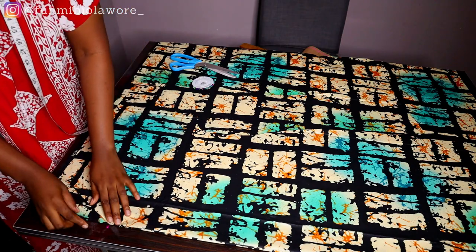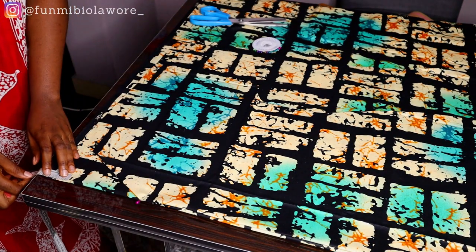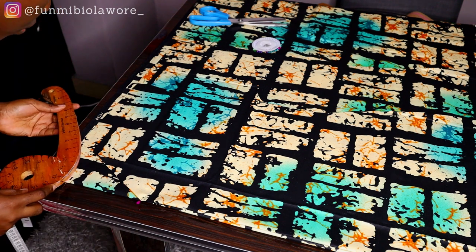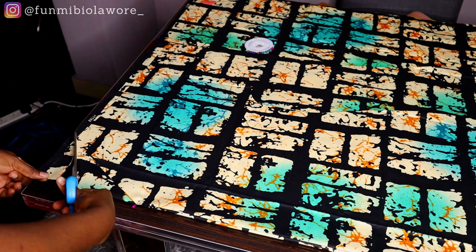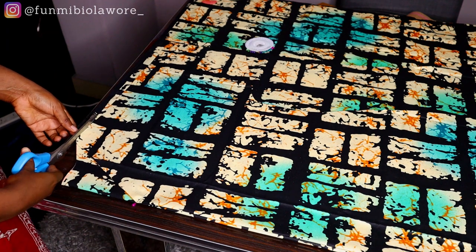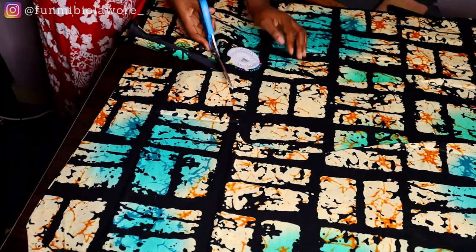I'm placing my front piece on my back piece, pinning them together to make sure the fabric isn't moving around. For the back neck I'm working with a depth of about 1.5 inches and the same width of 5 inches — you want the same neck width but change the depth. I'm cutting that 1.5 by 5 inch back neck, then cutting the exact same corresponding points through both layers.